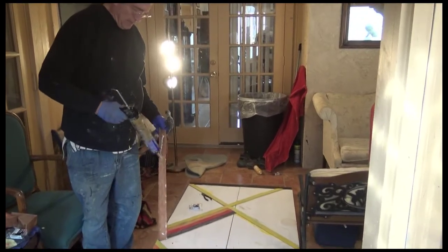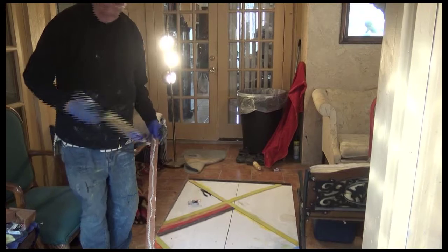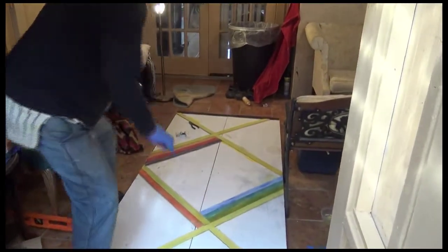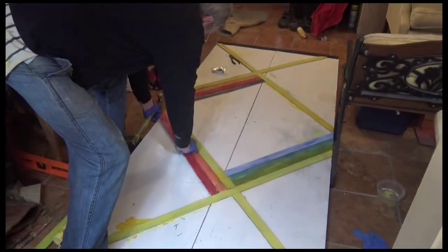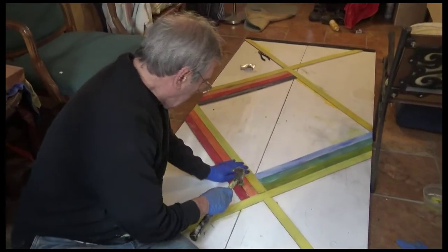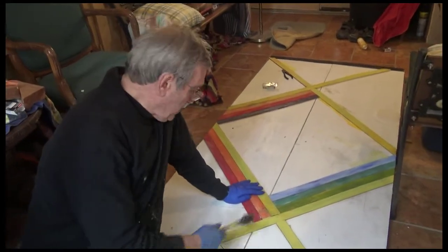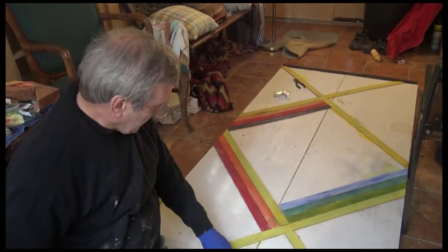I put some glue on the back of this and put it down. I'm kind of following the patterns of the colours of the rainbow: red, orange, yellow, green, blue, indigo, violet.